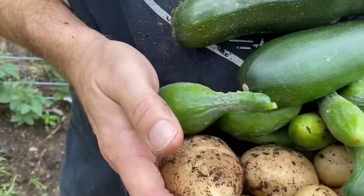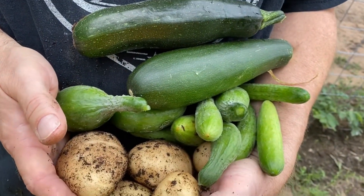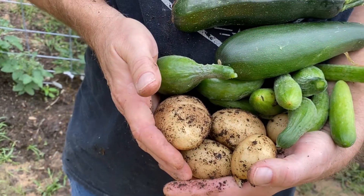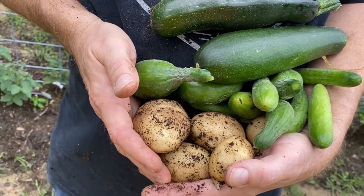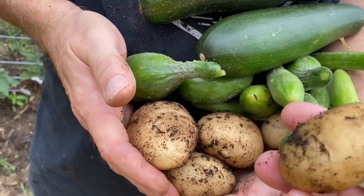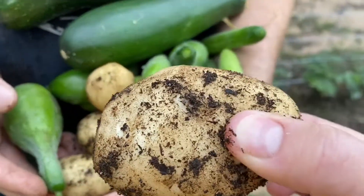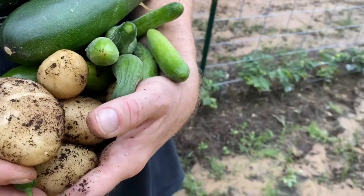So this is what we're harvesting today: two zucchinis, several pickling cucumbers, and several potatoes. The potatoes I'm going to dig up probably this weekend because I just don't really have time at the moment. Some are super little and then we've got some other good-sized ones. So we're gonna go ahead and harvest those. We've had so much rain, I don't want them to get rain rot.